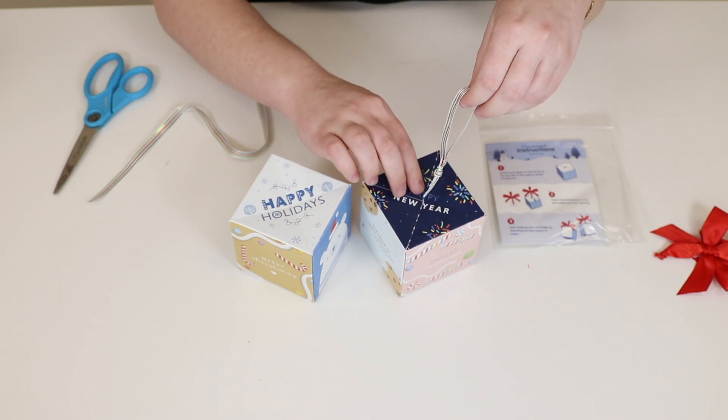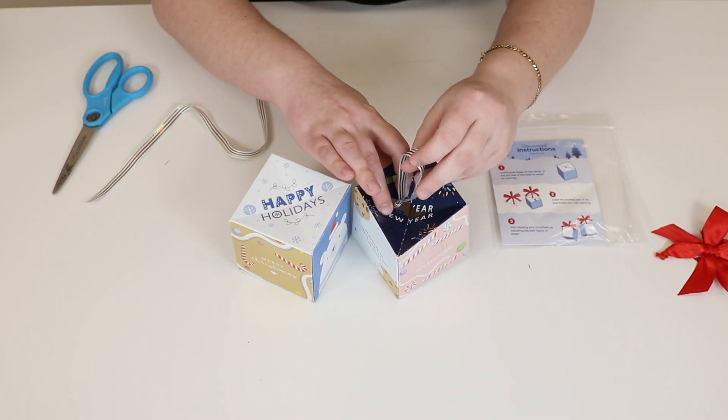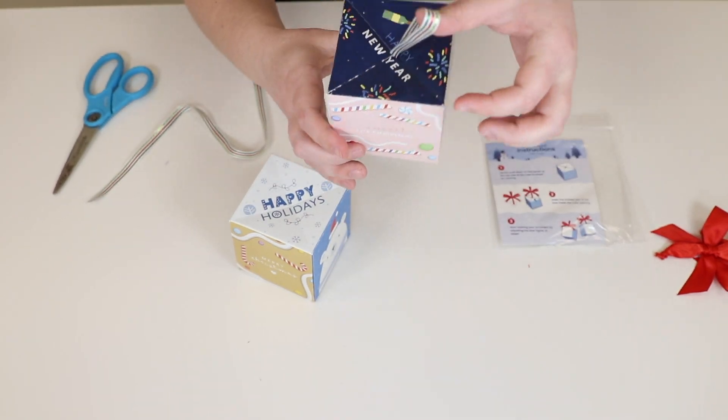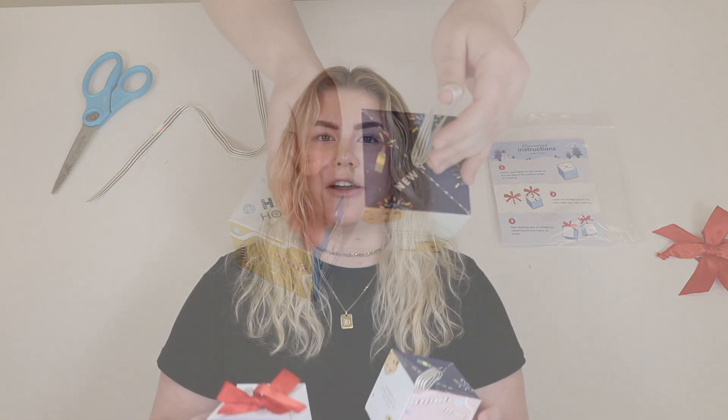Then the same process as with the bows — just push down gently, make sure that knot gets inside of there, and there you have it: your own little ornament. Alright, so that is how you turn your boxes into ornaments. These are add-ons when you order a pop box, so make sure you check those out. If not, just DIY your own.